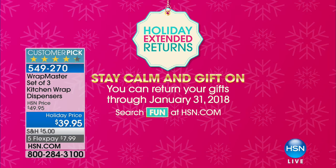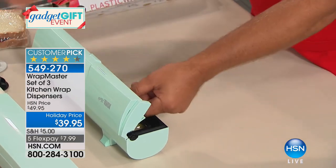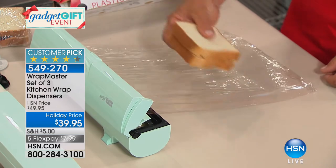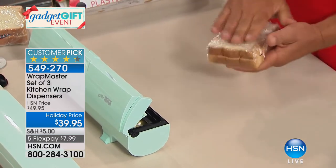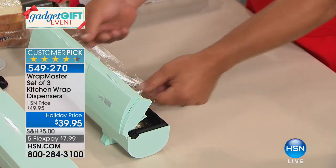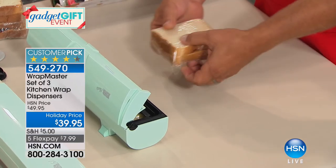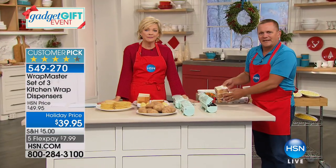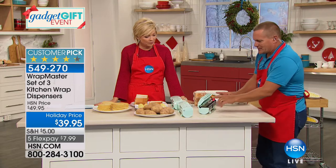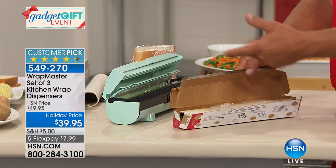Next up, our Wrap Master — a customer favorite. You get three of these. It keeps your plastic wrap, aluminum foil, and wax paper in place so it's ready to use when you need it. No more fighting with the roll, searching for the end, tangling, clinging together, or cutting yourself on those sharp edges from the cardboard box. It has a patented stainless steel cutting mechanism that slices cleanly and accurately through wraps, eliminating static cling and waste. Watch — I just wrapped three sandwiches in under 10 seconds.